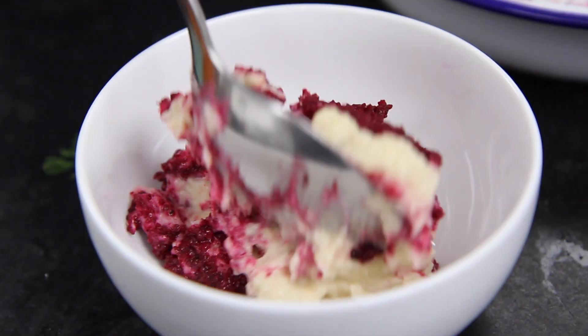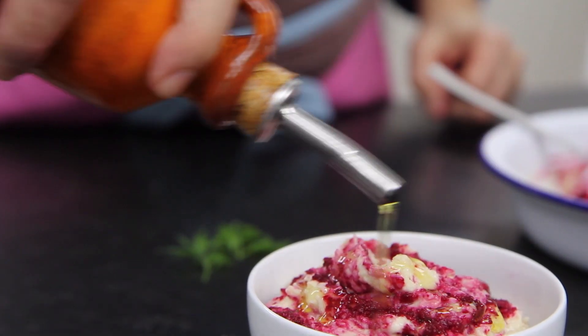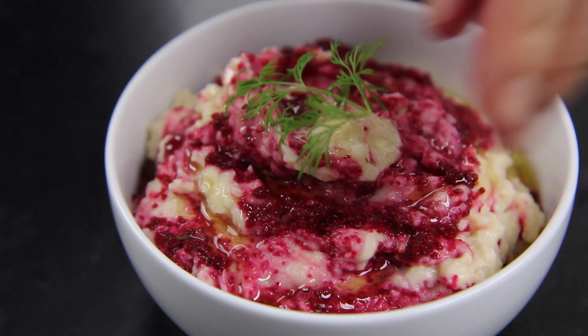Don't overdo it. Pop it into a little serving dish, splash on a bit of extra virgin olive oil and a little sprig of dill and you're done.